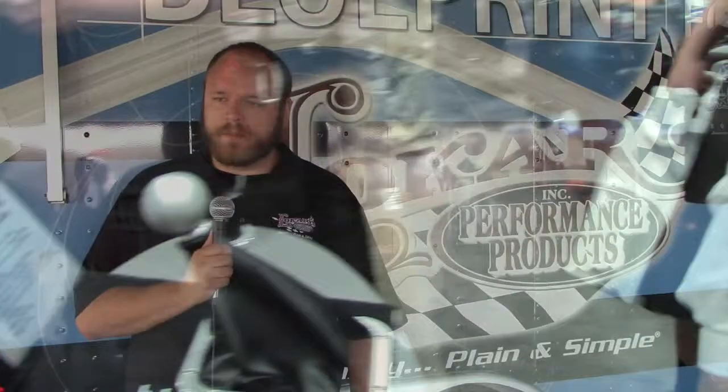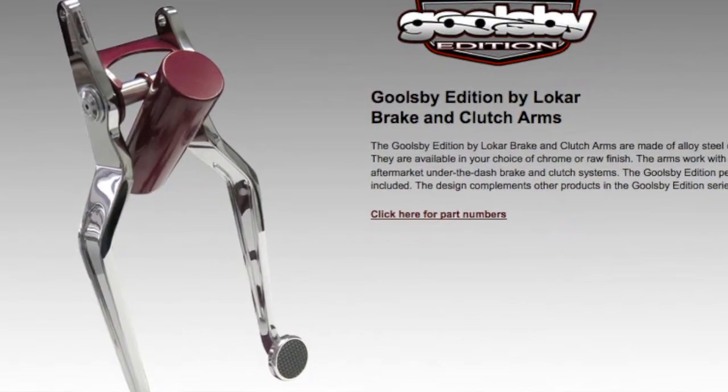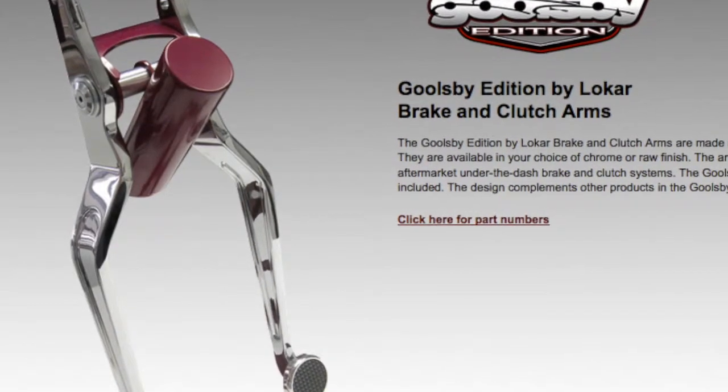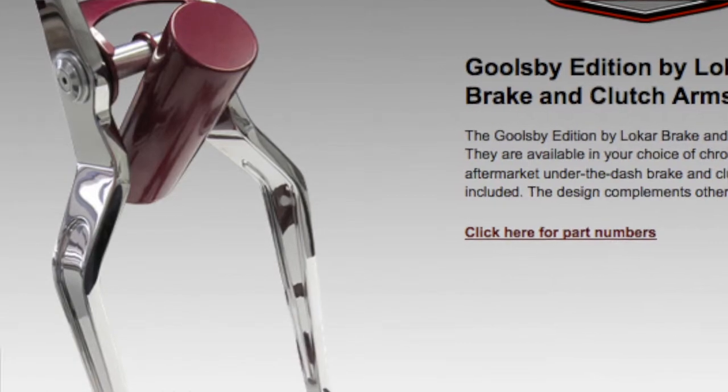We're doing some new direct fit brake and clutch pedal arms. We're going to expand on that line, so the muscle car areas that are wanting to replace the whole brake and clutch pedal arm — we're working on doing a lot of that kind of stuff, and just expanding the current product line we have of dipsticks and other applications like that.